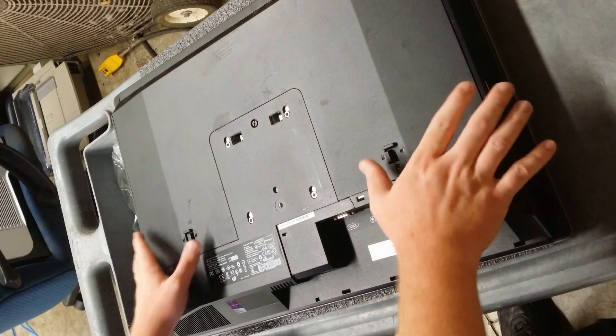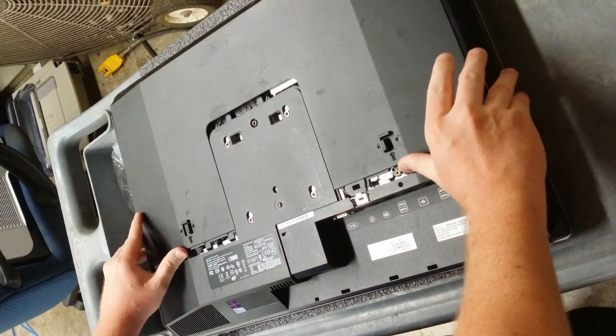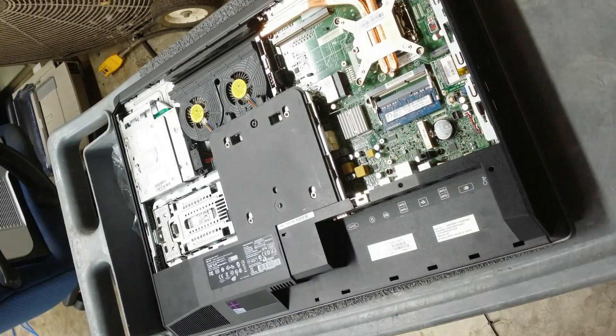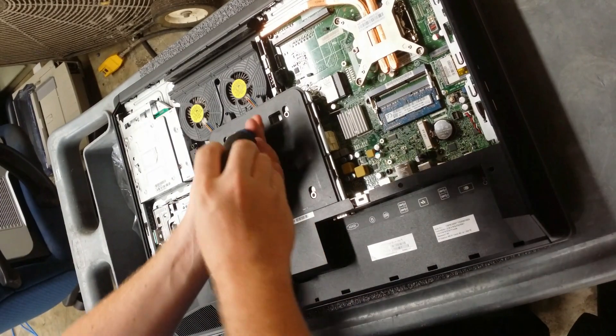Push in these two tabs and push up to remove the back cover. Use a screwdriver to remove this screw on the back.